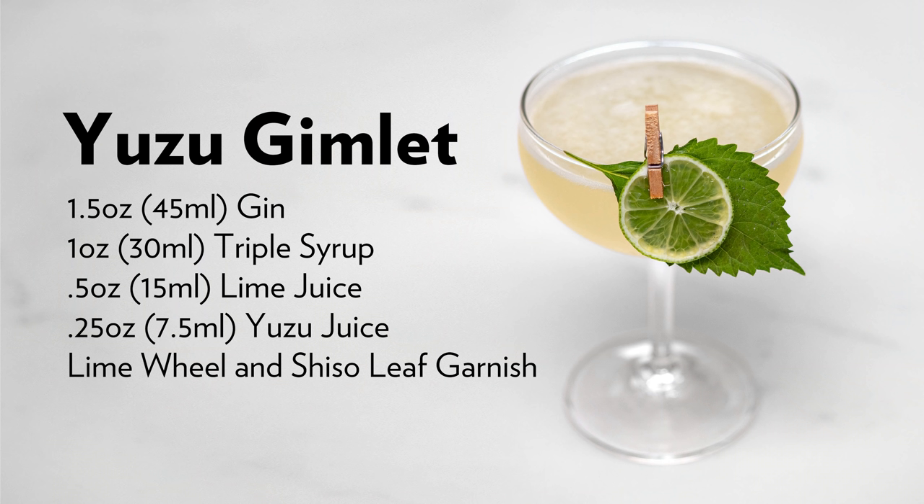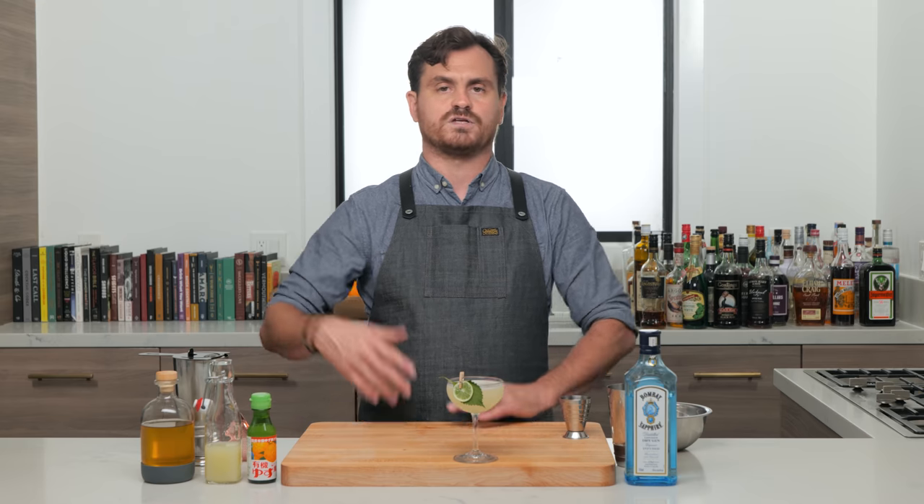All right guys, there it is — the Yuzu Gimlet. If you like our channel, please hit like and subscribe. Check us out on Patreon — I've added some extra stuff there that I think you'll like. We've got YouTube memberships if you want a cool emoji and some extra videos. Check out our Teespring, follow us on all the socials, and please hit like and subscribe if you liked this video — it really helps us out. Hit the bell icon so you get notified. I'll see you guys next time.